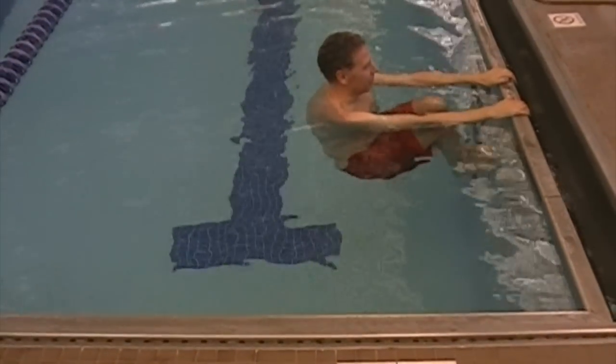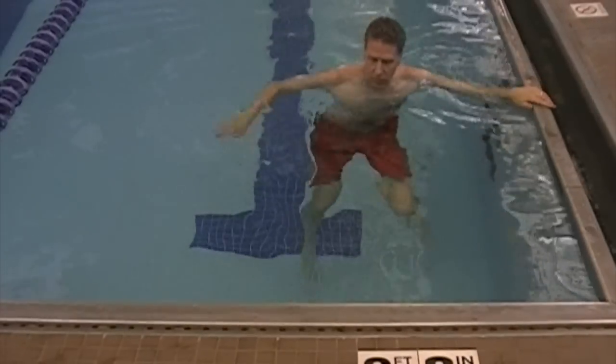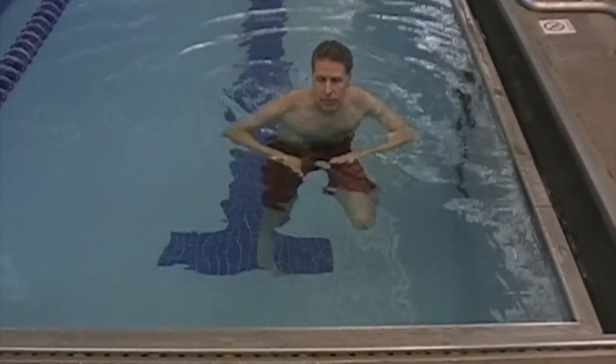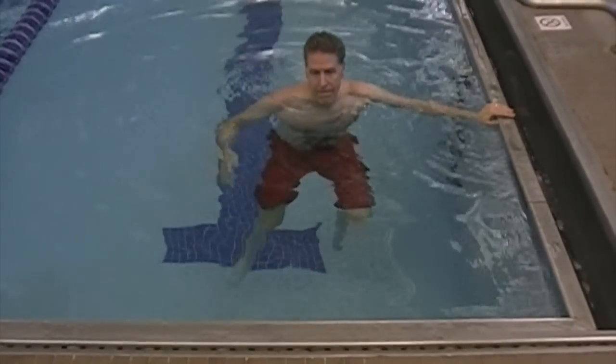When you feel ready you can finally head to the deep end. Stay within arm's reach of the wall. Start with one arm along with your kick and then add the other arm. You can always grab the wall if you need to.